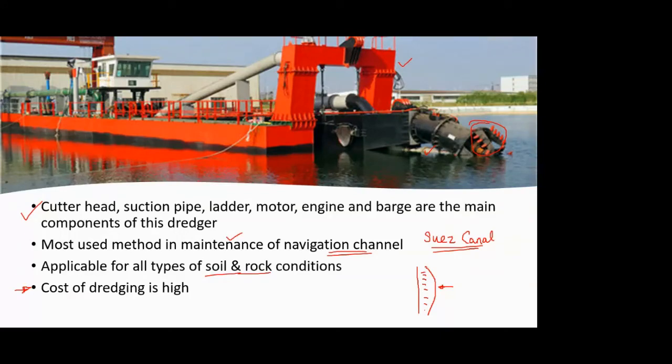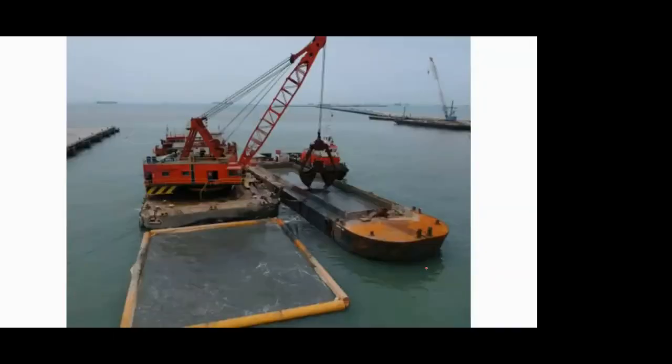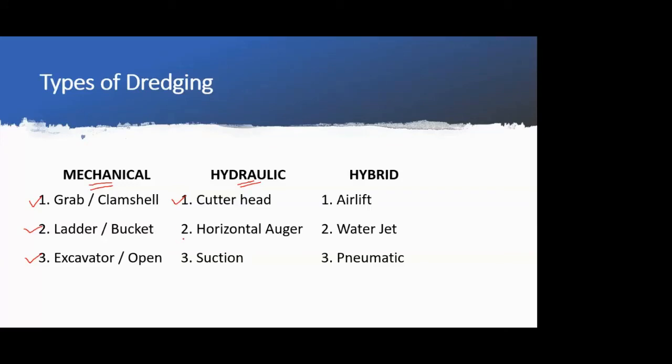In the next lecture, we will continue with the next two types of dredging: the horizontal auger and suction dredging.